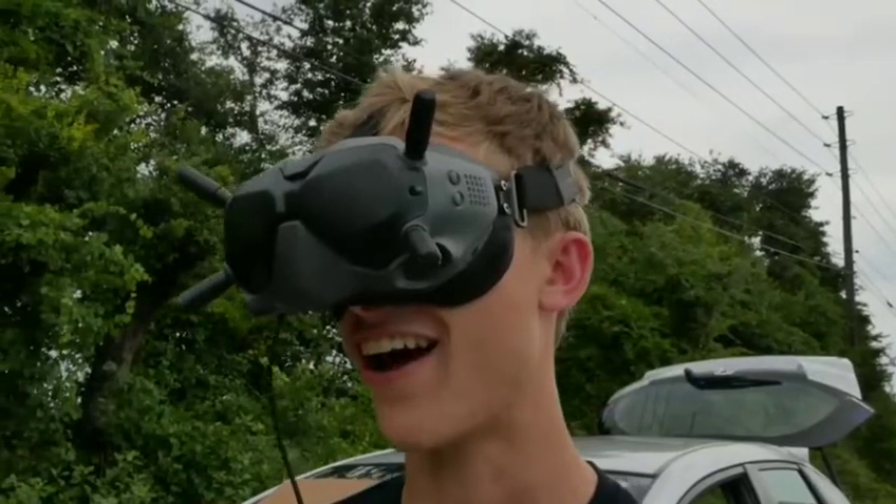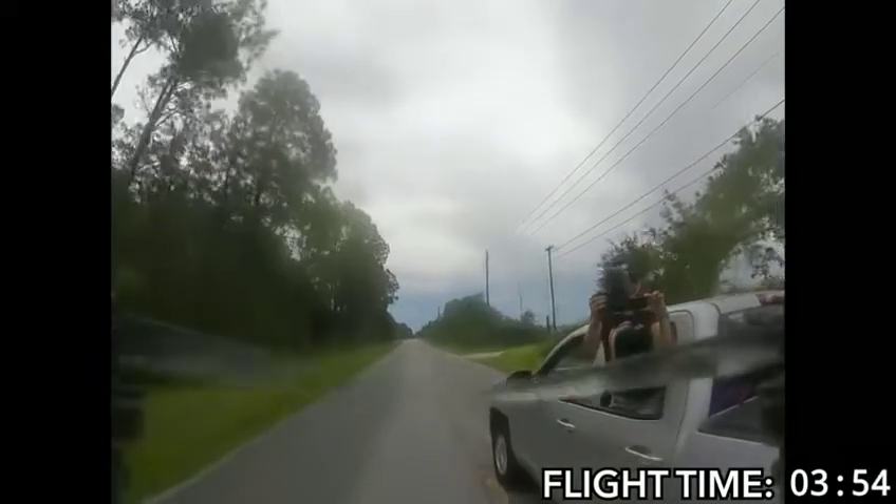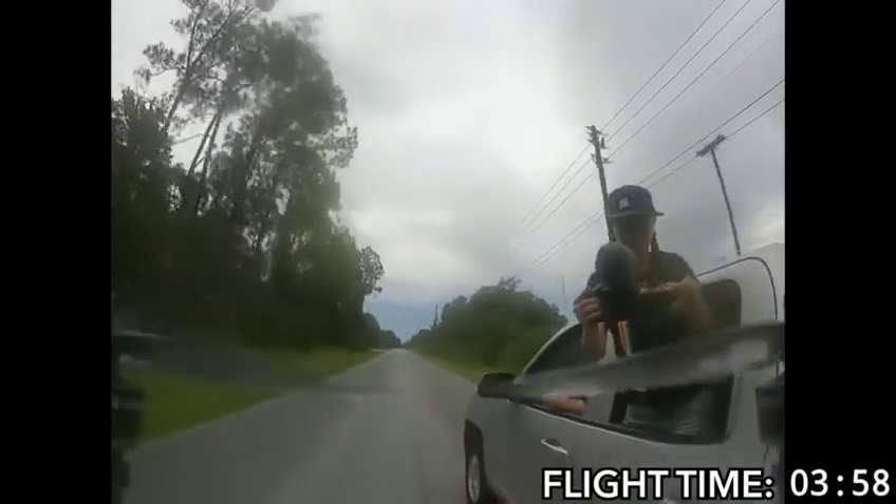The control feels really good too — it doesn't feel like the latency has increased at all. No latency increase? None — it feels the same as when I took off.